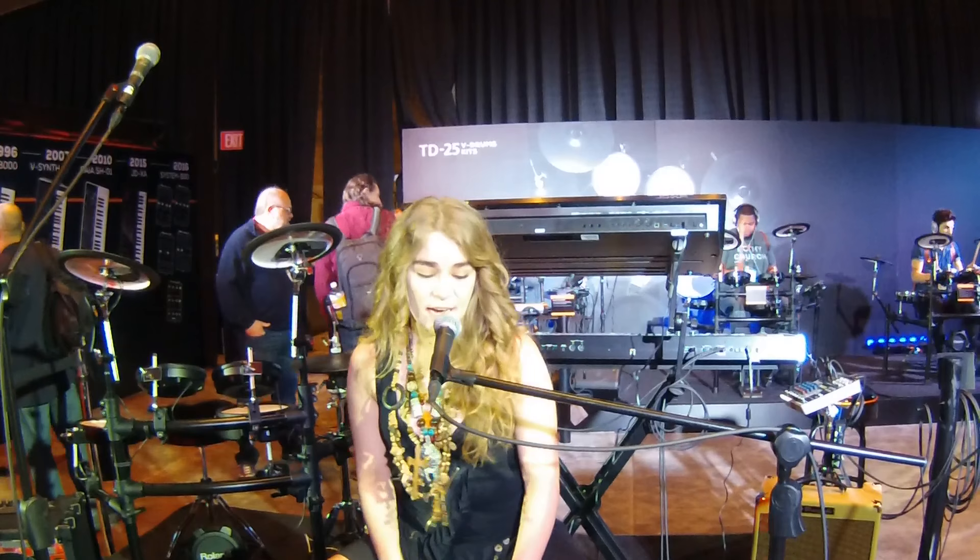Hi, I'm Heidi Joubert and I'm the international demo artist for the new EC-10 Cajon by Roland. Welcome to NAMM 2016 with Kraft Music.